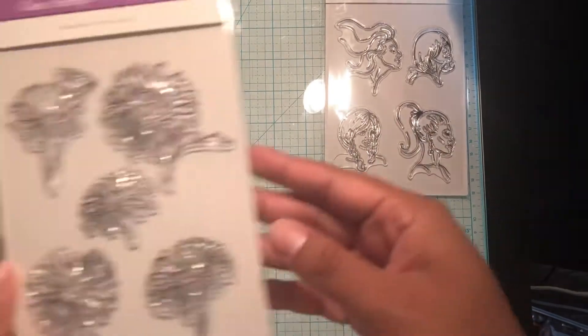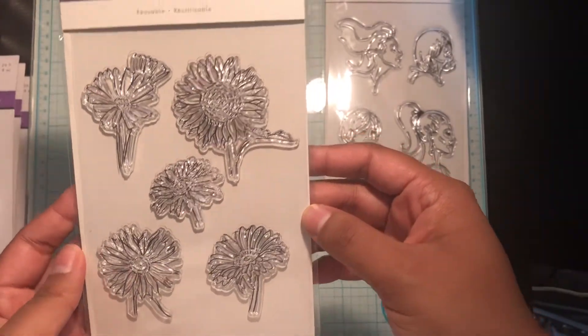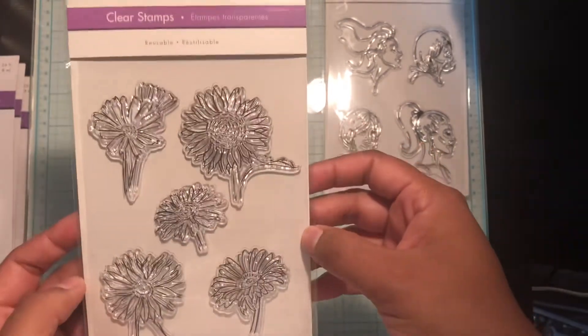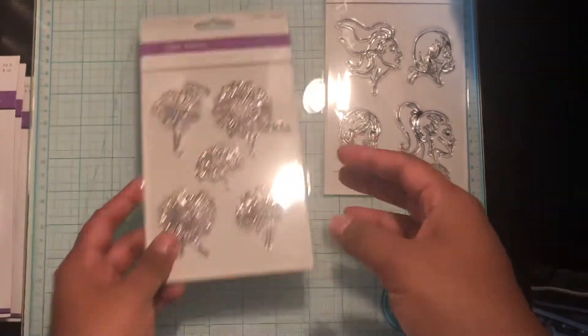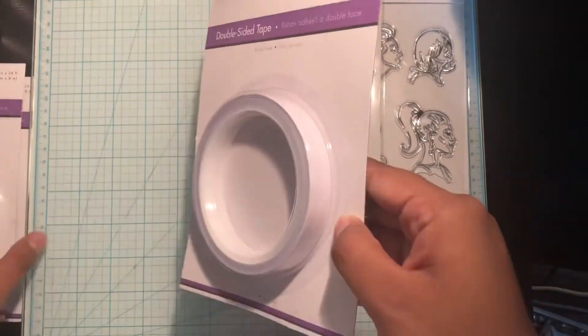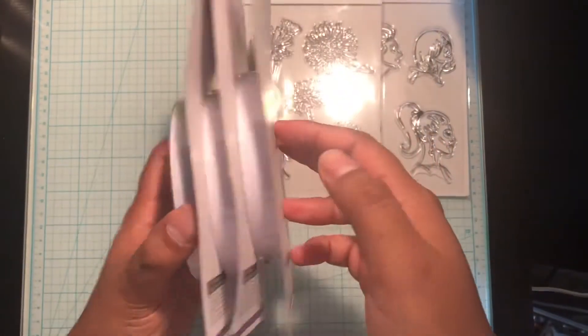I also picked up this set of sunflower stamps — I just really like them. This was also two dollars, so I picked that up.